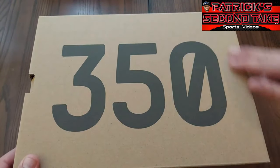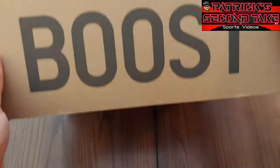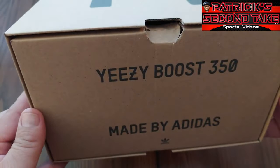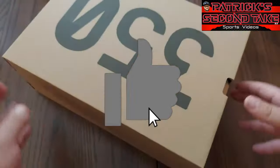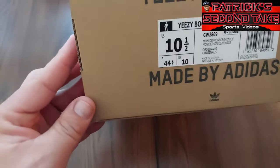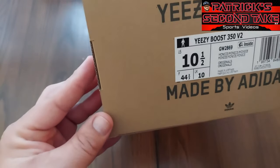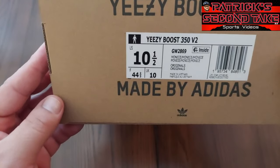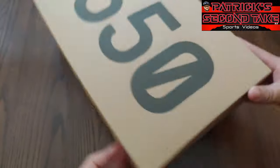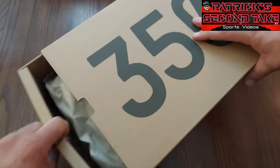So this is what the box looks like. On top it says 350, got the brown, very basic and plain but it's telling you what it is right there — 350s. You got the Boost on that side, you got the 'Made by Adidas Yeezy Boost 350s' on the back, nothing on the side, and on the bottom label: Yeezy Boost 350 V2, made by Adidas Originals, made in Vietnam.